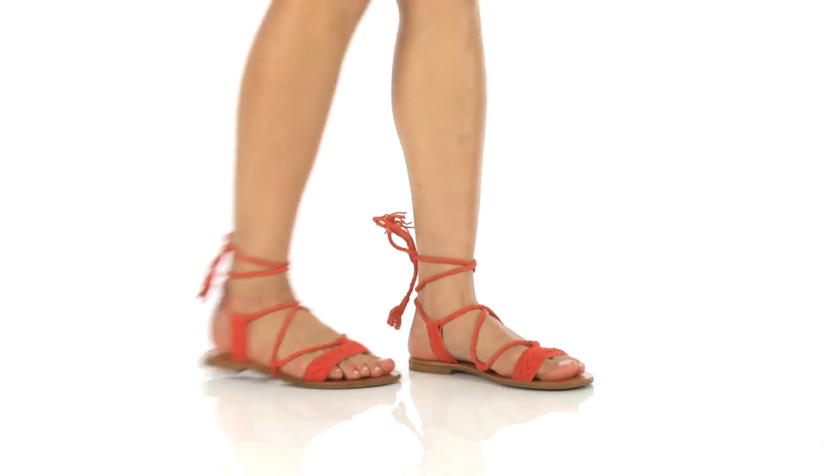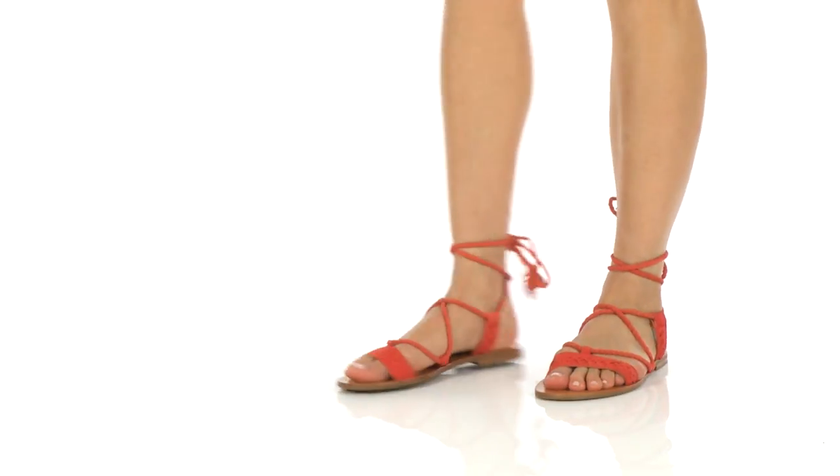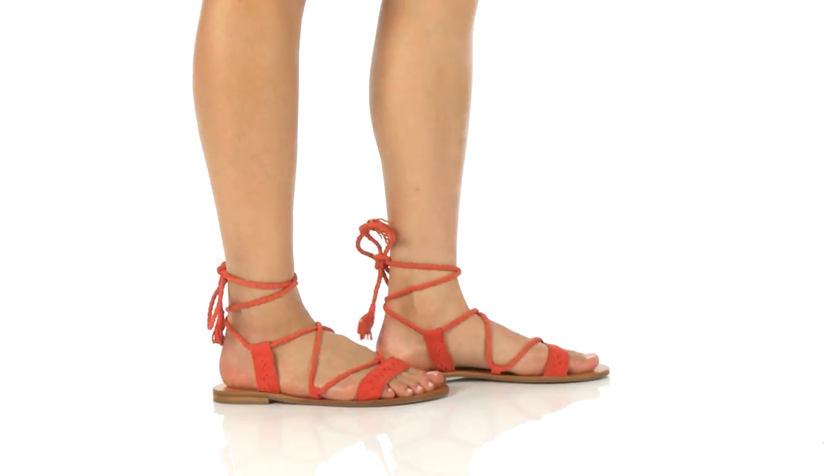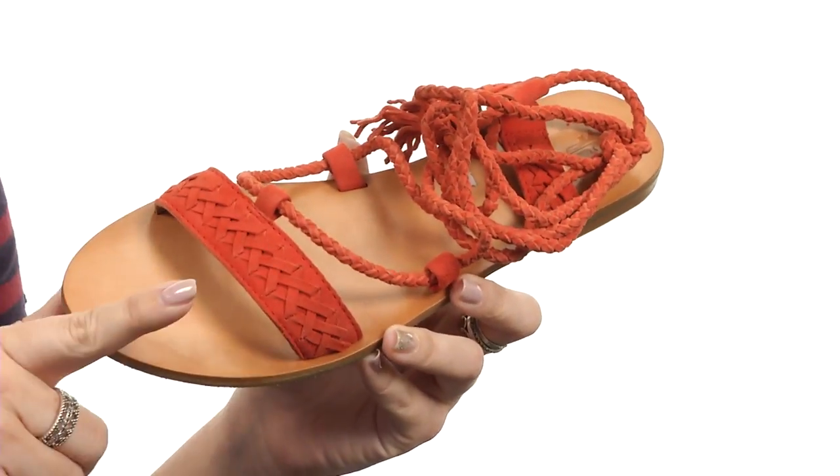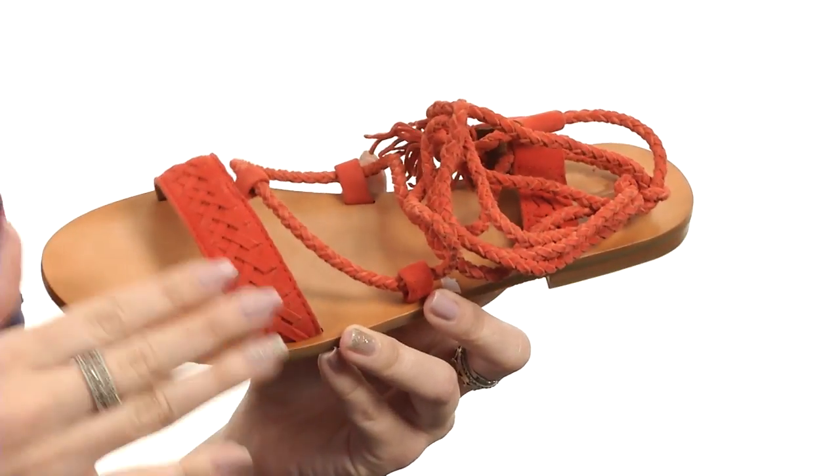What's up everyone, my name is Autumn and this is the Ruth Whipstitch Ankle from Fry. This sandal is made with either a suede or full grain leather upper depending on the color. This is the coral suede, it's nice and soft.